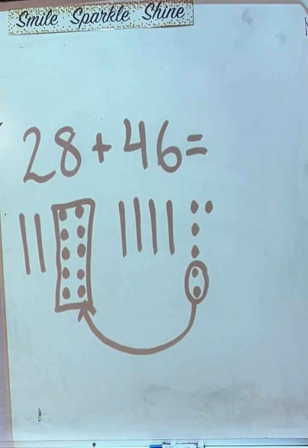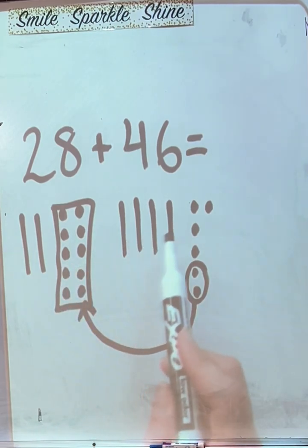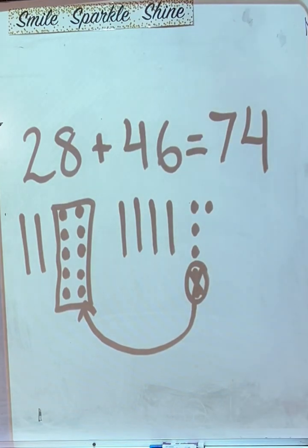Let's count our tens: one, two, three, four, five, six, seven. I'm going to cross these guys out because they're not there anymore. And how many ones do we have left? Four! So the answer is seventy-four — seven tens and four ones.